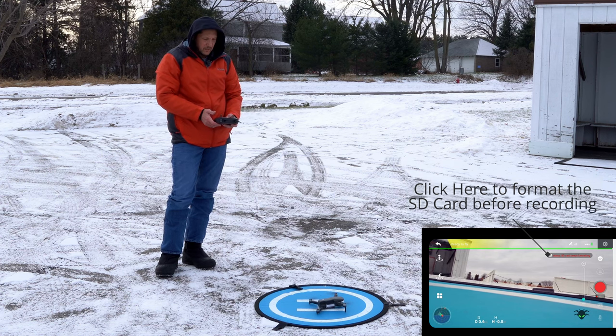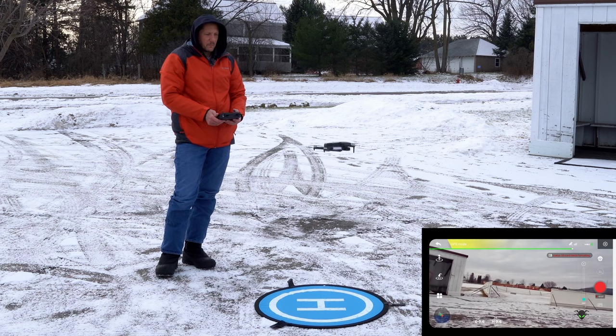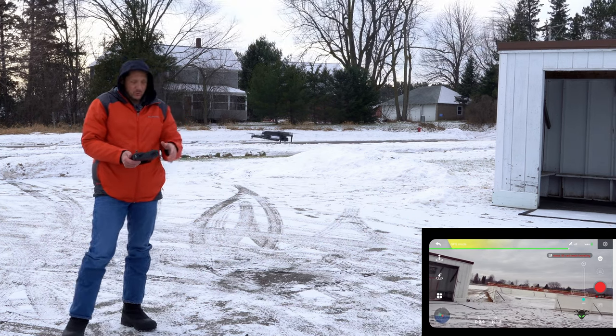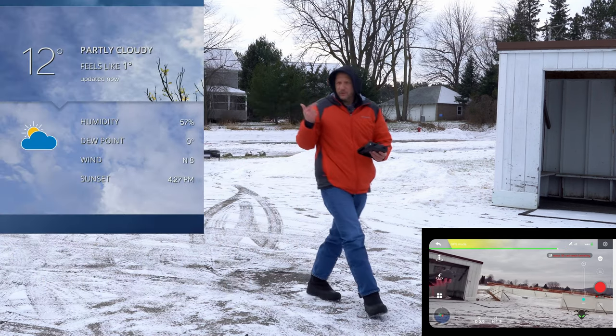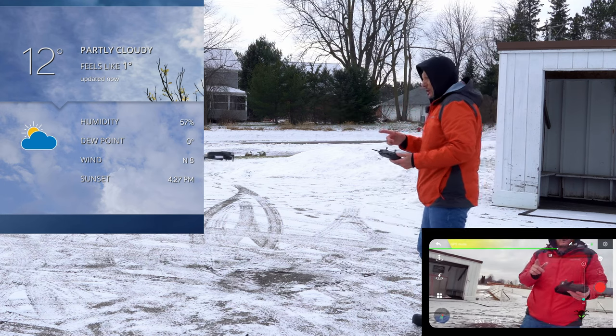It is really quiet — I don't know if you can even hear it. It is really whisper quiet. Well, that's a cute little thing. So far this is really stable, really quite nice. It's pretty stable even in the wind — we do have about eight or ten mile an hour wind, so that's pretty good.